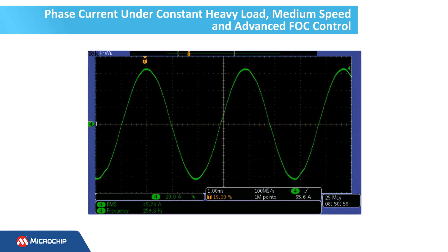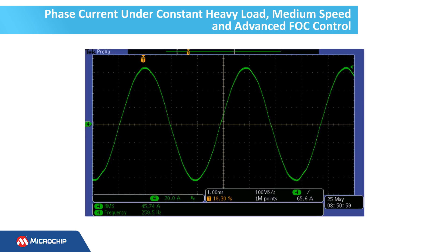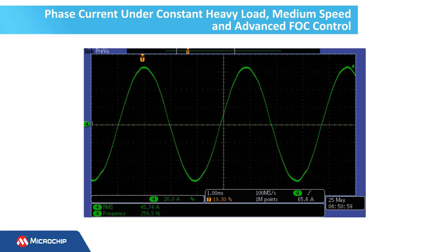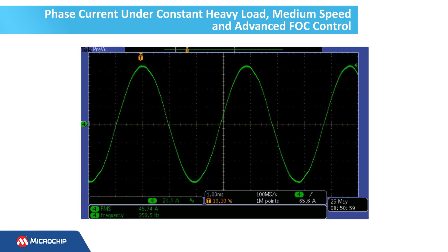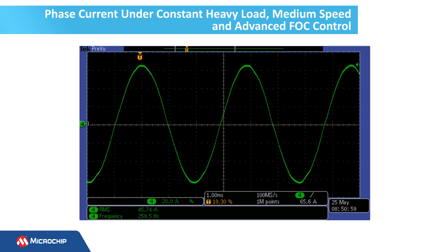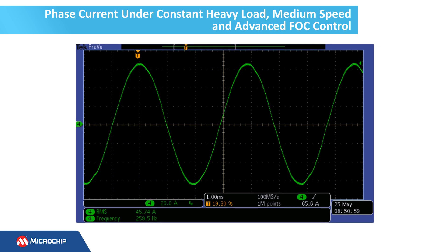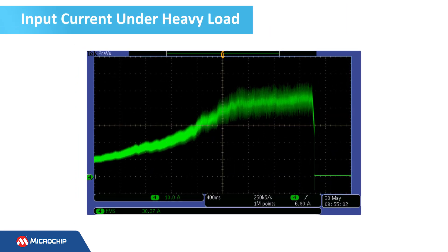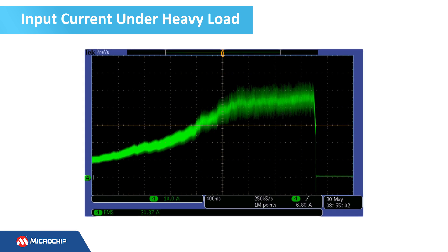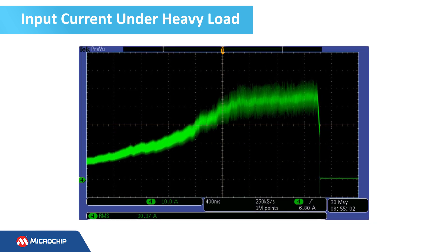This is a view of the phase current under constant heavy load, medium speed, and advanced FOC control. Here, the rotor angle provided by the hall sensor interpolator is continuously corrected using the information provided by an angle observer, and the phase current is glitchless. This view displays the battery current under heavy load — the current ripple is low, and the absorbed power exceeds 800 watts.